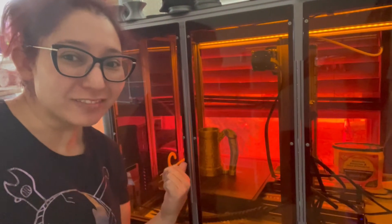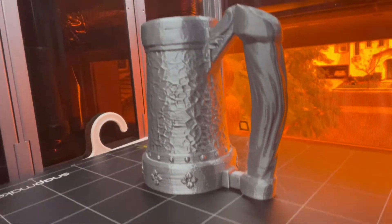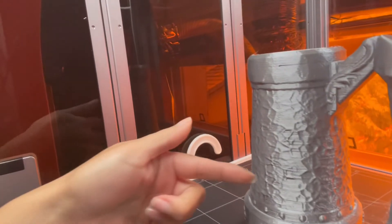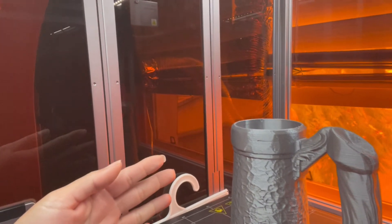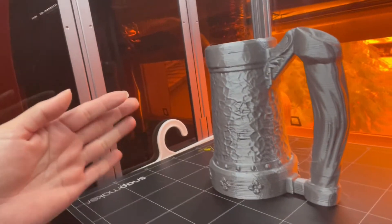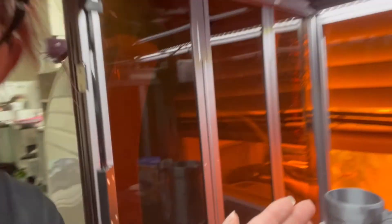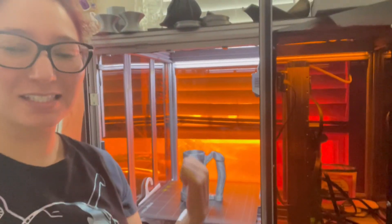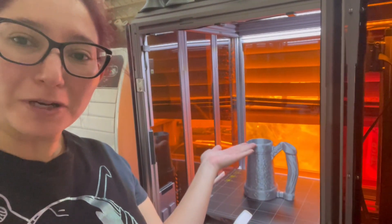My printer finally finished a project from start to finish that's more than like an inch high — I'm super excited about it. It's not perfect; I think I had the temperature too high so that's what the melted-looking part is. But for a fast print — 13 to 14 hours — not too bad. What seemed to be the big problem was that Snapmaker didn't have z-hop on, but once I was able to get z-hop on it was able to complete a project completely.